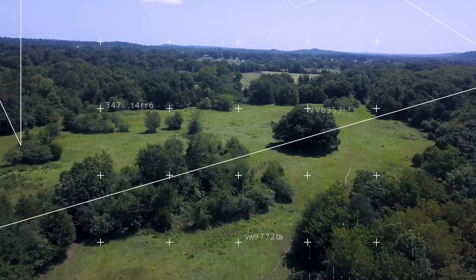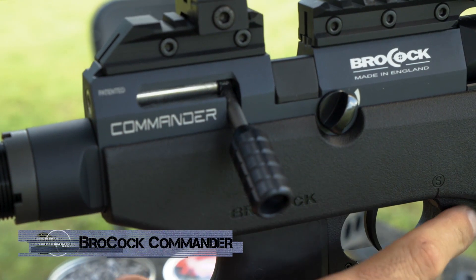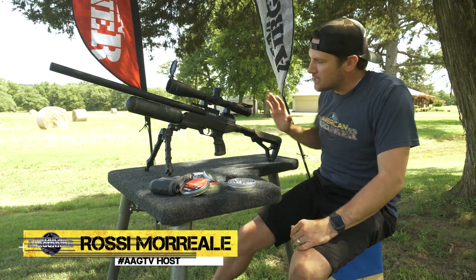This is the Brokock Commander. Now this gun, if you're talking about cool, just bad mother-freaking air guns, this thing is it.